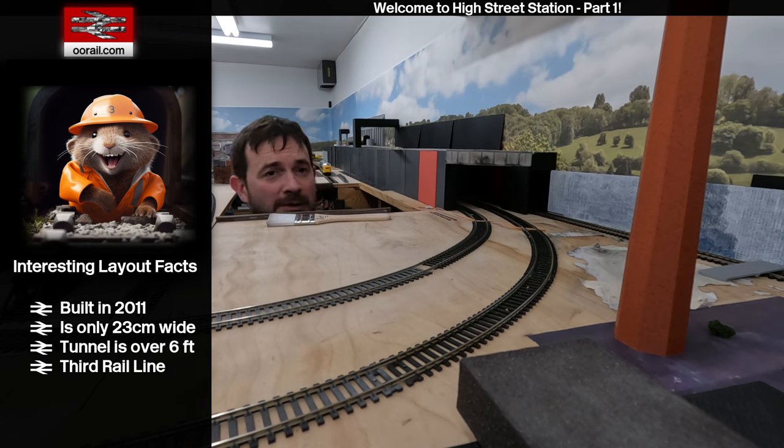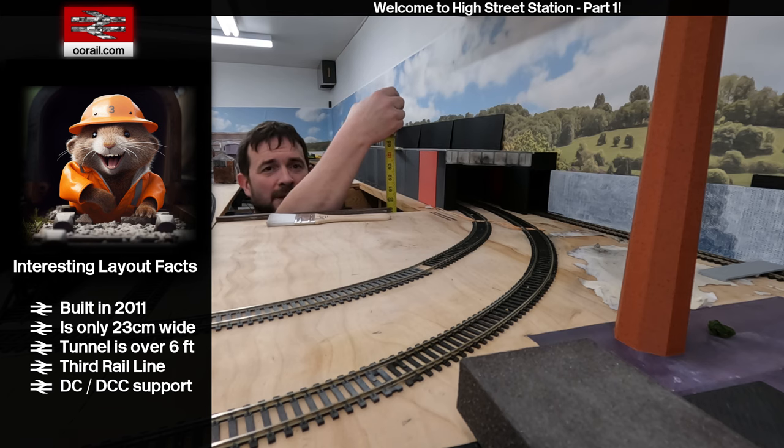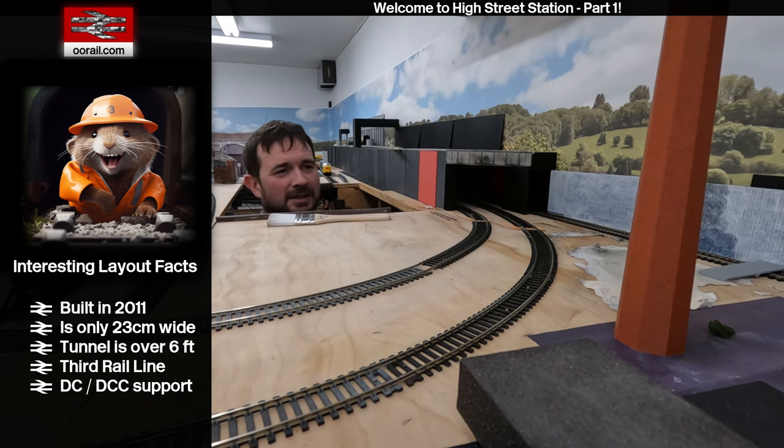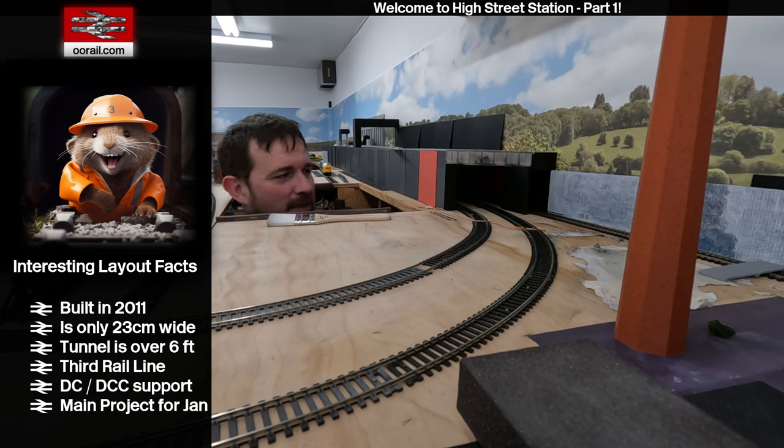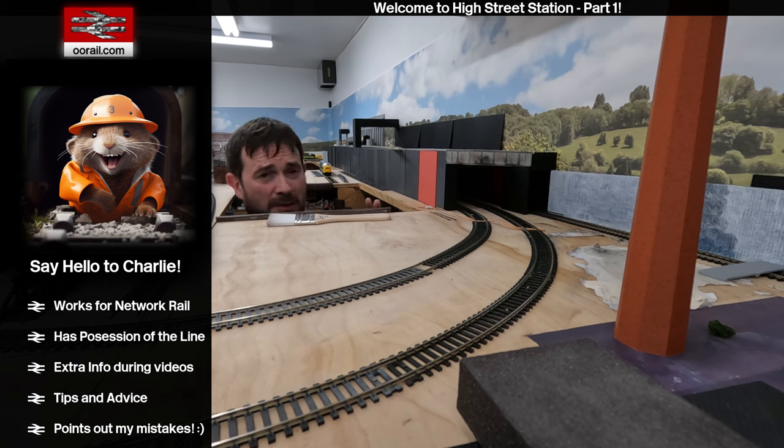If you are a returning viewer, thank you for coming back and supporting. A lot of people don't realize — you're probably wondering why my head is at eye level with the layout. That's because the layout is about five feet off the ground. I originally built it that way because we had dogs that would come into the basement in winter, so I wanted to put the layout at a height where the dogs couldn't mess with it. Unfortunately we don't have the dogs anymore; they passed away after 13 or 17 years.